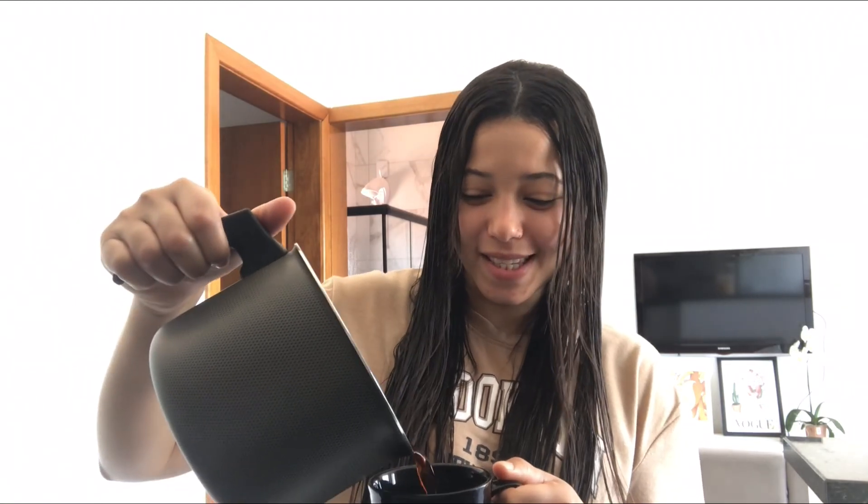Bom dia! Começando mais um vídeo aqui no canal. Sabadou por aqui, tô tomando meu café da manhã. Hoje eu já acordei e fui direto pro banheiro lavar o meu cabelo. Tá um calor que vocês não têm ideia. Agora vou tomar o meu cafezinho e vlogar o nosso sábado pra vocês. Se você gosta desse tipo de conteúdo — vlog de sábado, um dia comigo — já deixa seu like e se inscreva no canal. Simbora pra mais um dia!